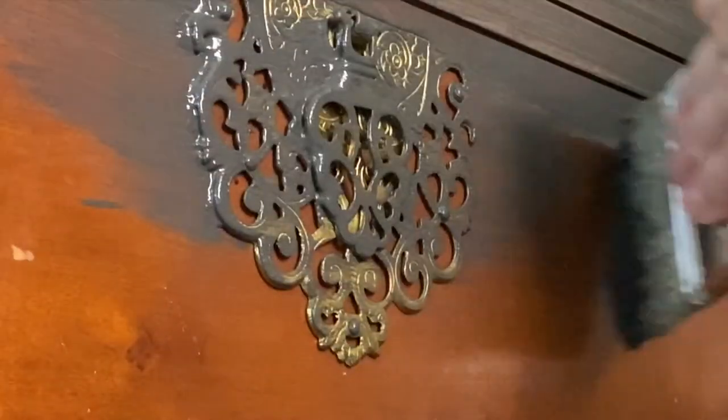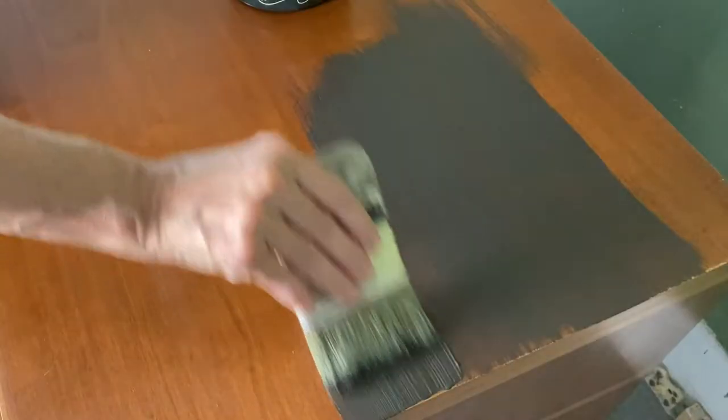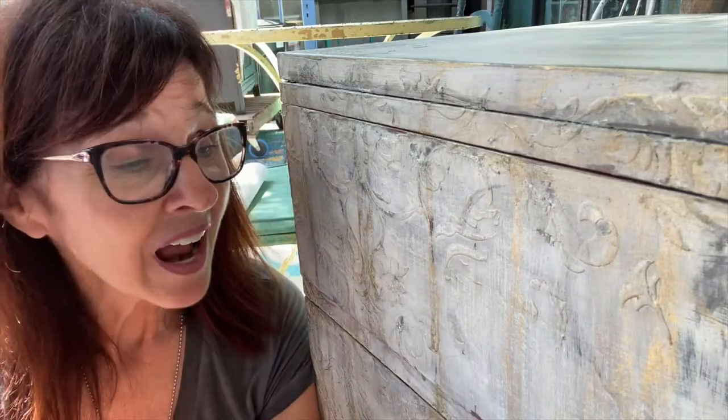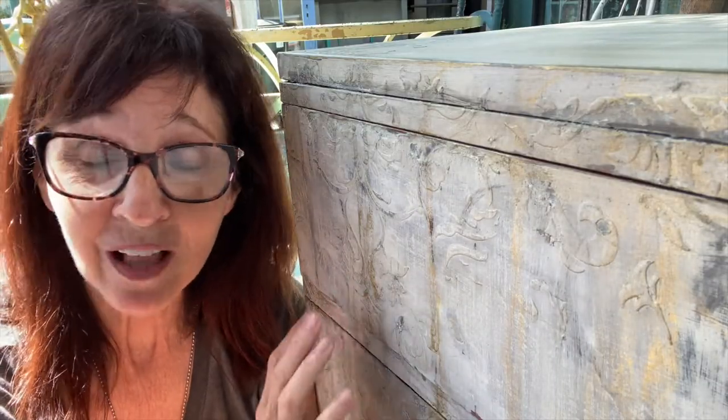I started with a layer of DIY paint and weathered wood. It's a rich brown that adds depth to any project. I love my pieces to tell a story. So I want to imagine that my grandmother had the piece and then maybe she passed it down to my mom. My mom put a coat of paint on it. And then my sister, she got the piece of furniture. She put a coat of paint on it.